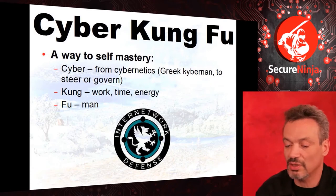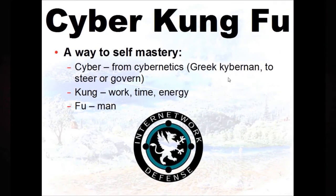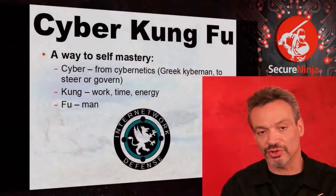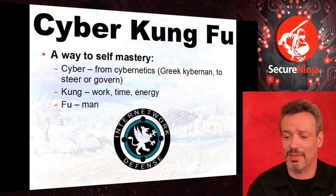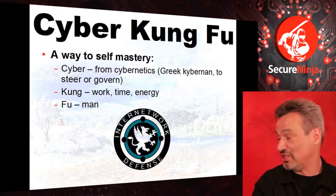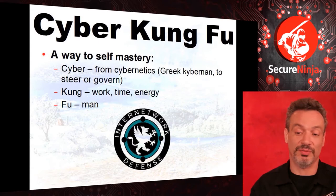Cyber most people think has something to do with computers, but it comes from the Greek. It's the same root word as govern — 'kybernam' was the helmsman of a ship who had to steer. Norbert Wiener coined the term 'cybernetics' in the US — his idea was, why would a human, animal, or machine pick a direction? Kung fu is another misunderstood term. 'Kung,' sometimes pronounced 'gong' — same as 'gung ho' — means to spend work, time, or energy on a subject. The secret of kung fu masters was simply that they spent a lot of time and energy on it.